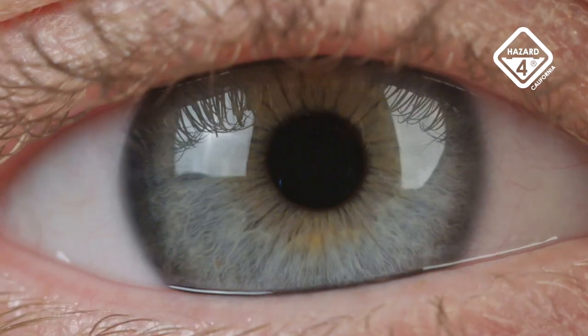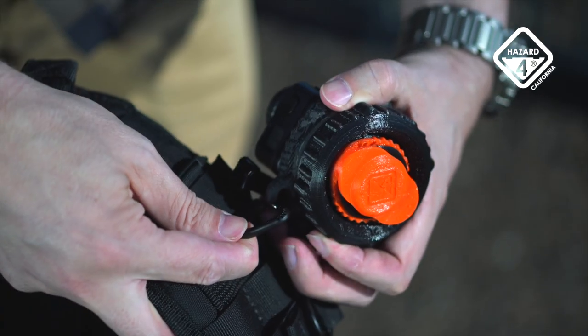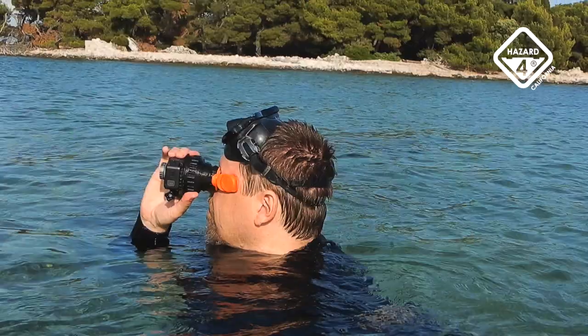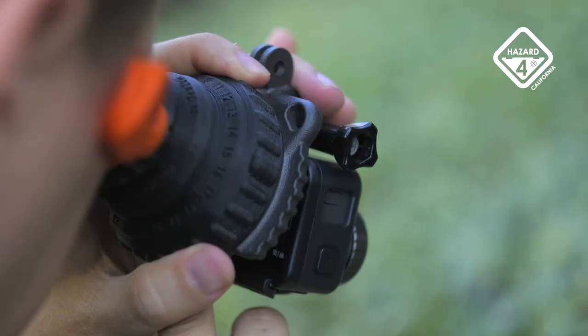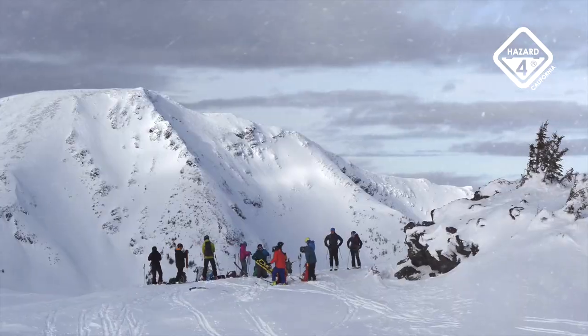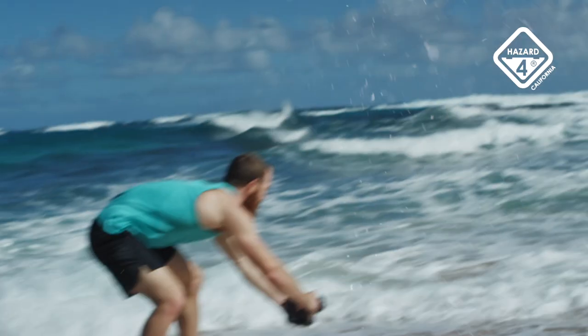Action cam shot framing outdoors is often frustrating. The new Cyclone Action Cam viewfinder is Hazard4's innovative solution. Our patent-pending optic adds mirrorless style composition and review to tiny, tough action cams like GoPro, which survive conditions that larger viewfinder-equipped mirrorless and DSLR cameras just can't tolerate.